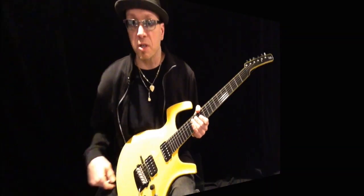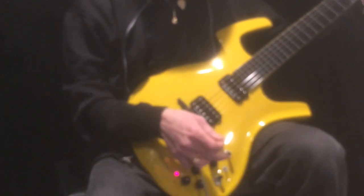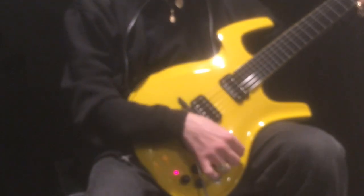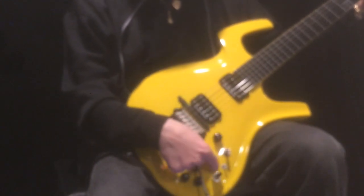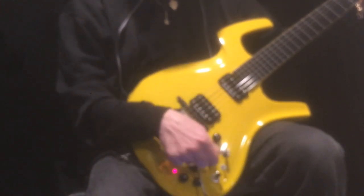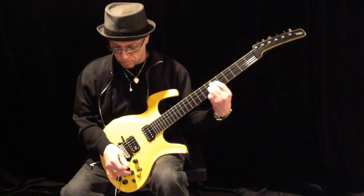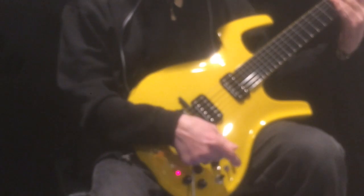So let me go over some of the controls. We have the master volume for the guitar. This is the magnetic neck. This is both. This is bridge. This guy here is your tone. And a coil tap. Sounds great when you have both pickups on and coil tap, but it's more strat-like.